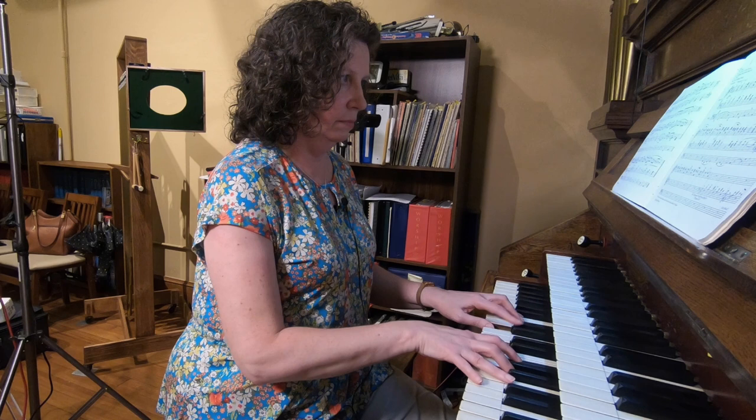I want to hear what we have here today. Let's just start with the Great. I know we have an Open Diapason eight-foot there. Let me just hear how that sounds. Big, bold sound here in the room.